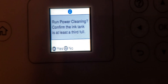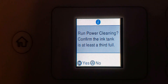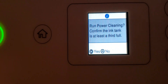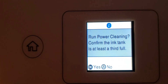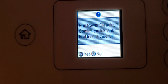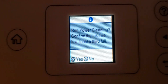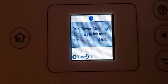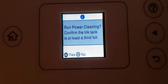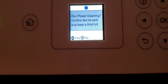If you confirm by pressing OK, it will be seven minutes until it goes through the power cleaning. Now, as a word of caution, if you go through the power cleaning, you will go through some ink because the system has to clean the head once again, go through the nozzle cleaning, and so it will deplete your ink quite a bit. But once you go through it, I can tell you that it actually works.